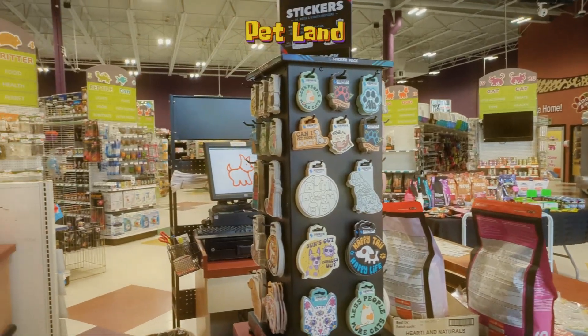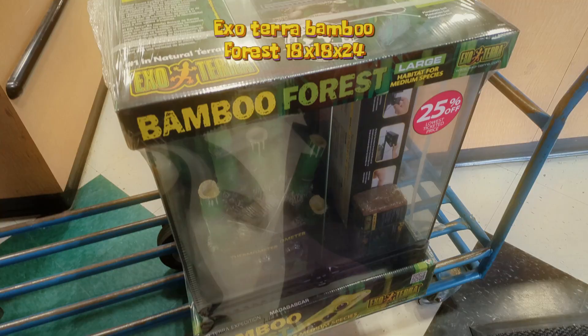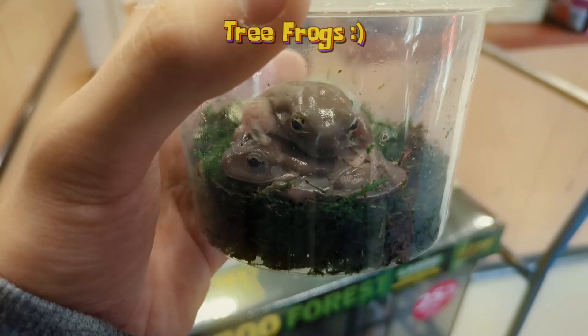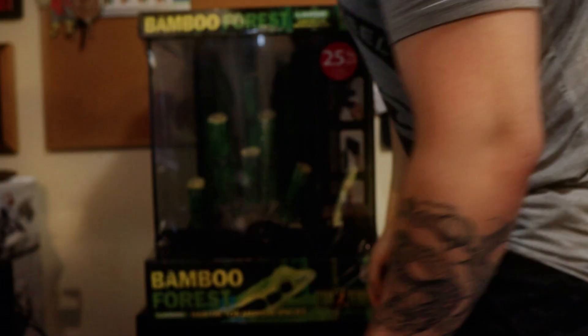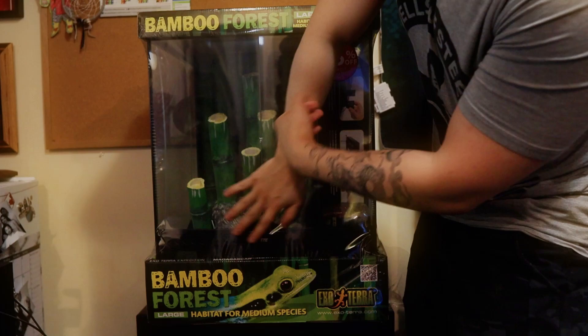What's up guys, so today we are at Petland and I found something here that I don't think I ever thought I would find, which is the White's tree frog or the dumpy tree frog. I got a pair of them, a male and female, and of course I had to get a brand new setup. This is the Bamboo Forest setup by Exo Terra.